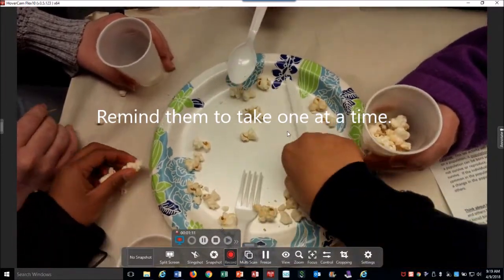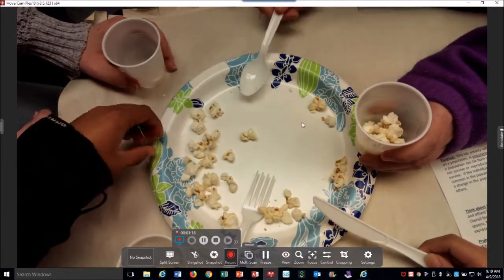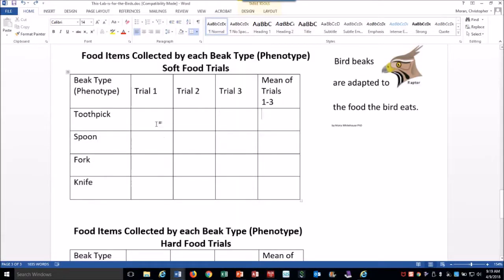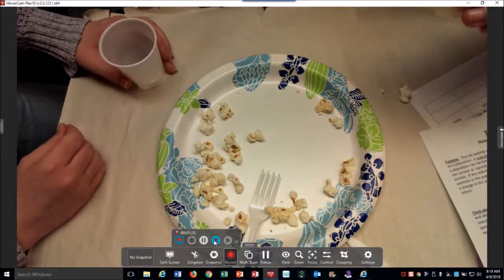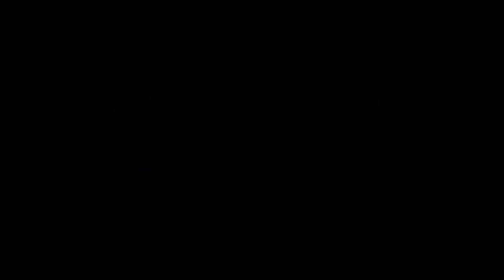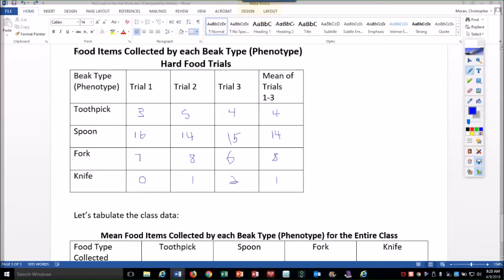Ideally you're supposed to get one kernel at a time. Some students got more like five — just scooping. Now, everyone count what's in your cup and record it on your data table. This is our data for the hard food, or dry food. Notice which one of these adaptations was best suited — which one of these 'beaks' performed the best.